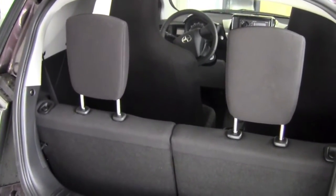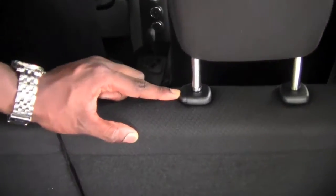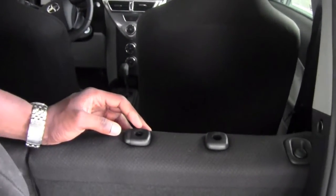When we want to fold the seats, we'll need to remove the headrests first. Notice this little tab on the side here — push this in, then you can pull the headrest up and out of the way.